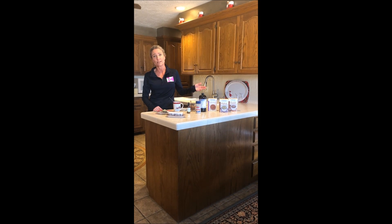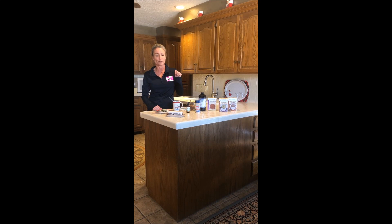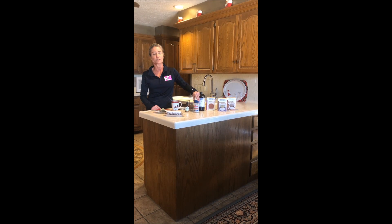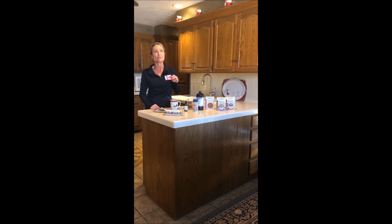We have our CBD oil, our healthy fats — the MCT oil — and of course grass-fed butter and sea salt to increase electrolytes with some of our products. I love to bake but a lot of times I don't have time for that.